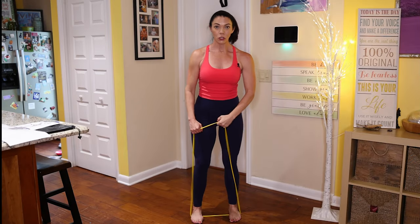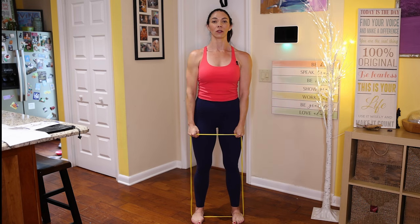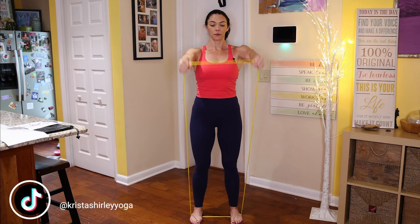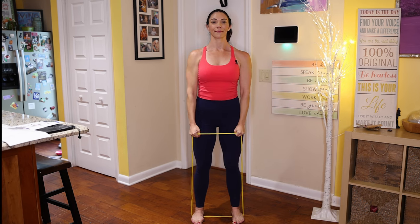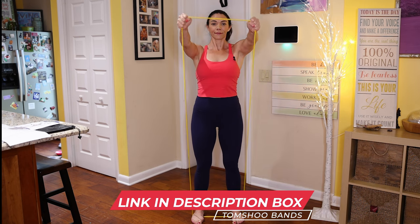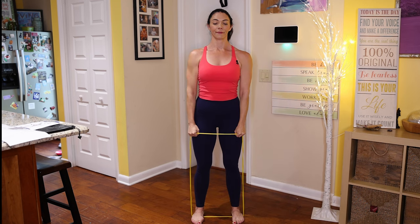Now we're going to take our arms forward to work our deltoids. As you exhale, pull the band up to shoulder height and inhale, lower it down. 12 reps — try to keep your chest lifted, your head and chin up, and your breath steady. Remember you can modify to use weights or nothing at all. But if you enjoy these home workouts, consider ordering a set of resistance bands.